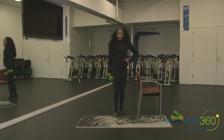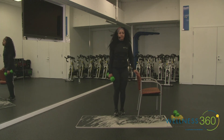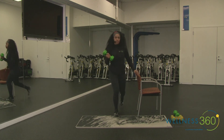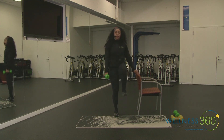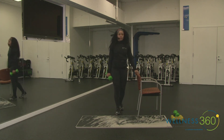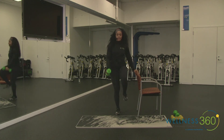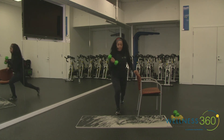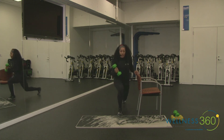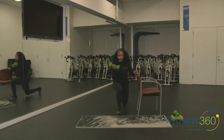A reverse lunge — take a step back, as you go down you're curling, then drive to a knee drive. The chair is here to assist you with that drive. Less than five seconds — four, three, two, one. If you want to turn it up, that's the modified version; hang on to the chair. More of a challenge — do it without. If you really want to turn it up, add a little skip hop as long as you are comfortable and can control the weight.